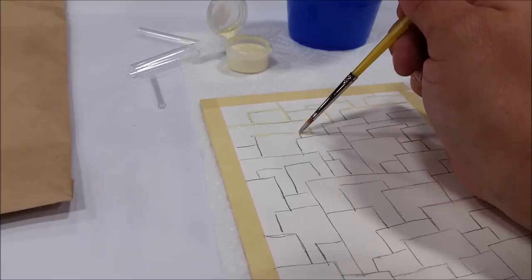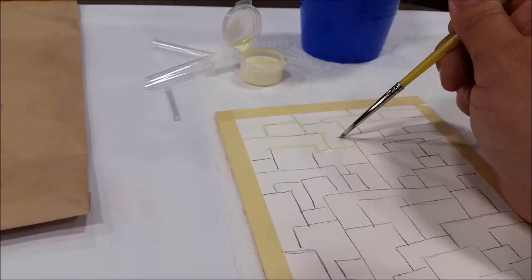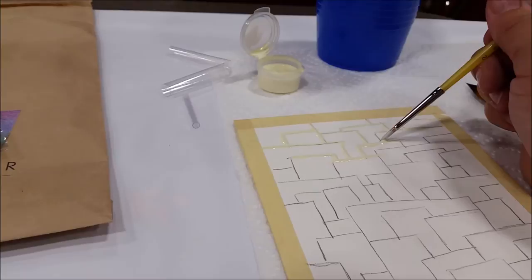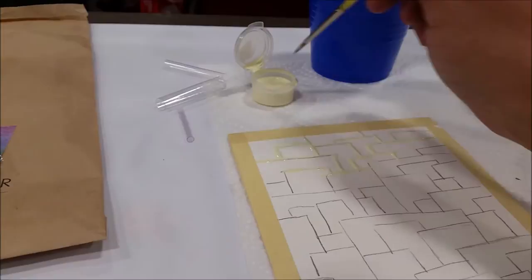Wherever you have pencil marks is where you want to make sure you cover it up with the masking fluid. If you do not cover it up with masking fluid, it's going to get left behind and you can't erase under the watercolor. But once we take the masking off, we can erase all the pencil marks. Just make sure to cover up every single little pencil mark as you go along. Keep dipping after about every ten strokes or so, going in and making sure all pencil marks are covered.